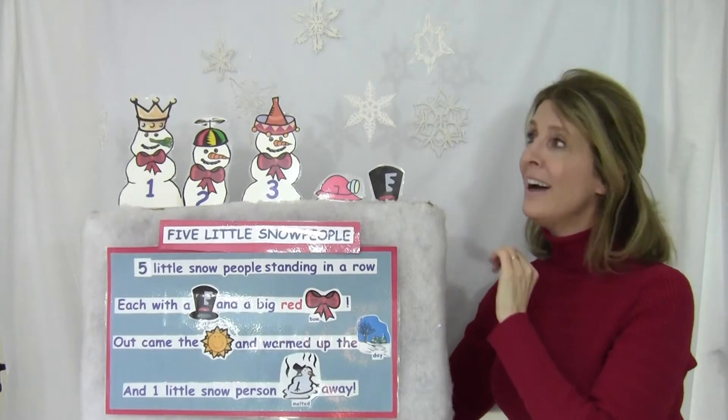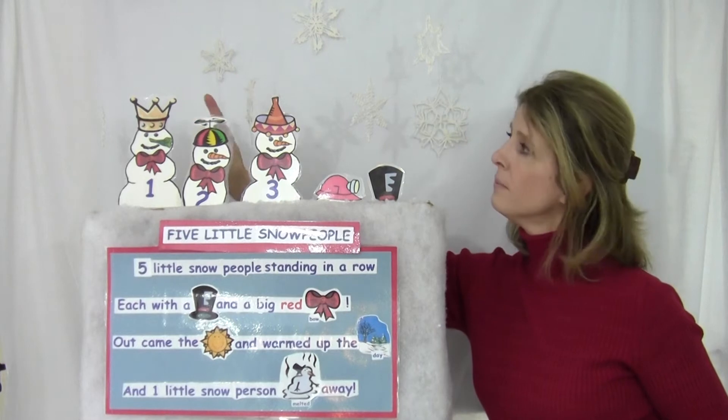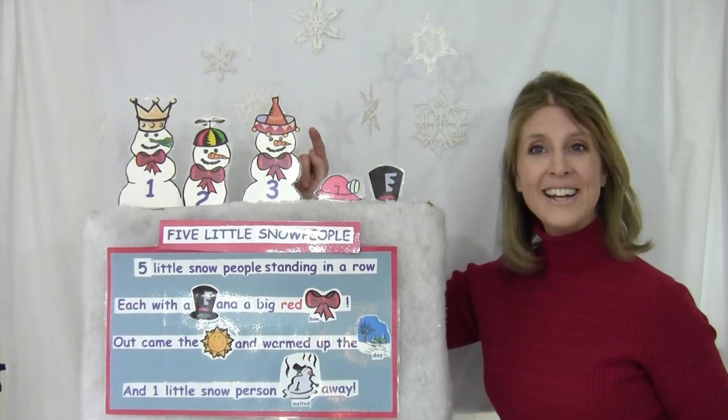How many now? I'll tap them. You count them. You're right — three.